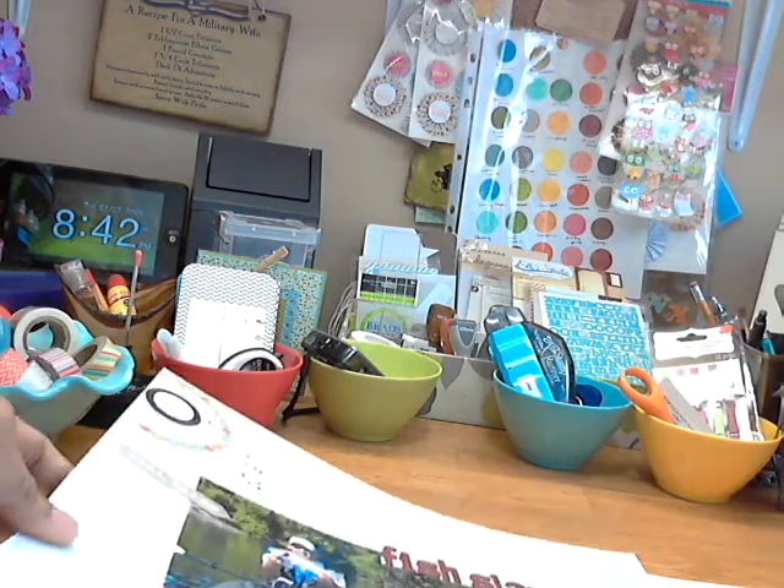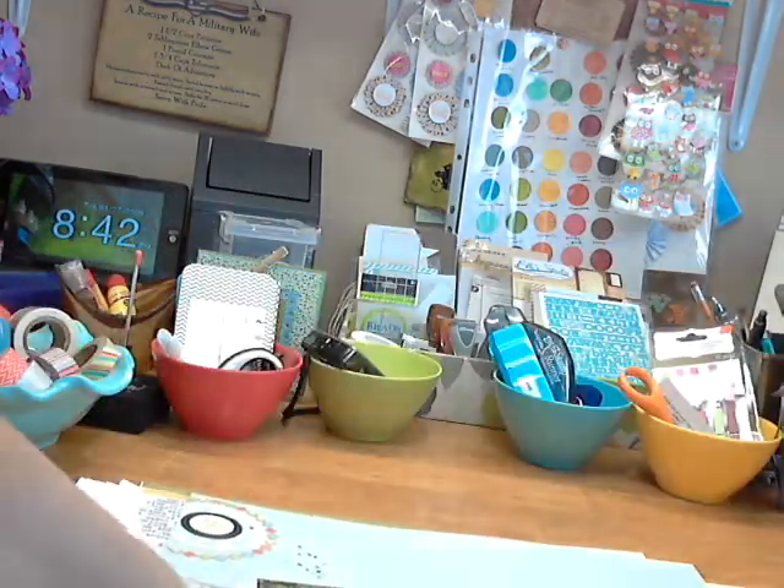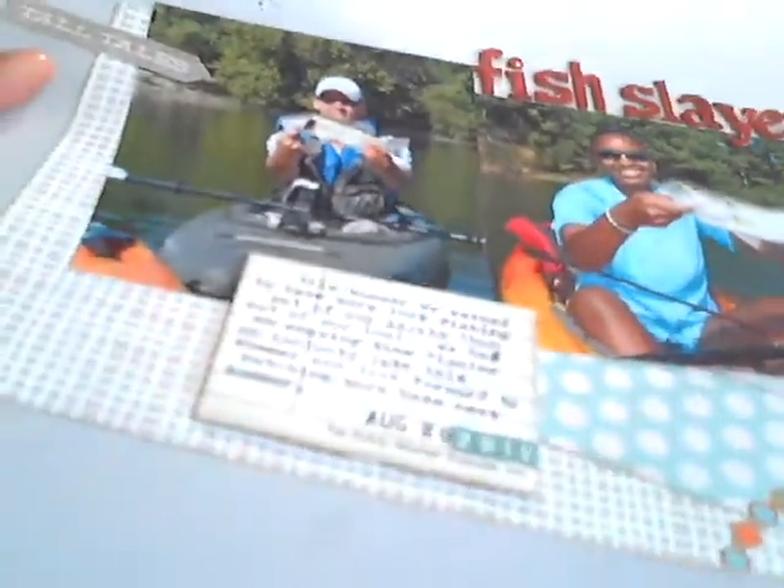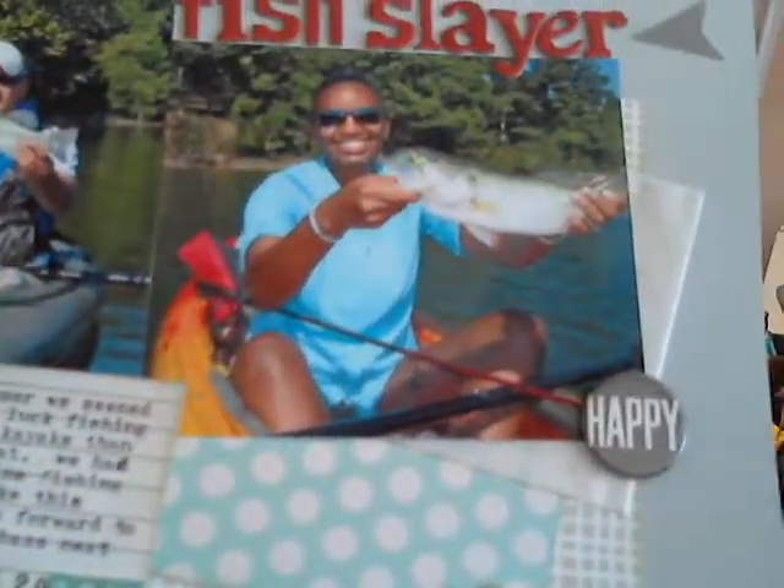The second layout is from that same weekend, and this one's called Fish Slayer. The papers are just kind of neutral — I didn't use a ton of patterned paper on this. I did some stitching, which you probably won't be able to see. It's really light stitching just to add texture — if you're in person you can see the texture. I typed out my journaling, popped it up, and stuck it on.